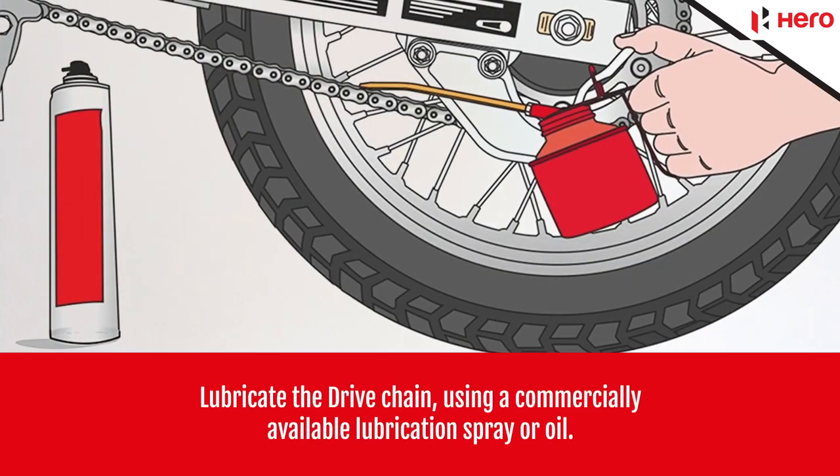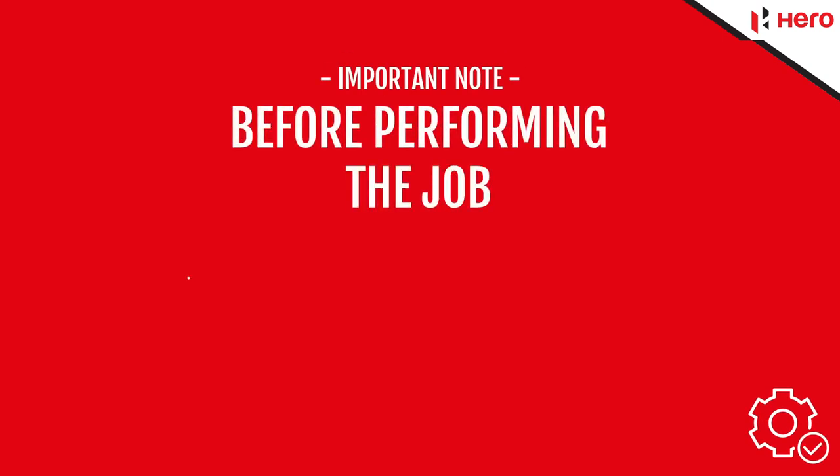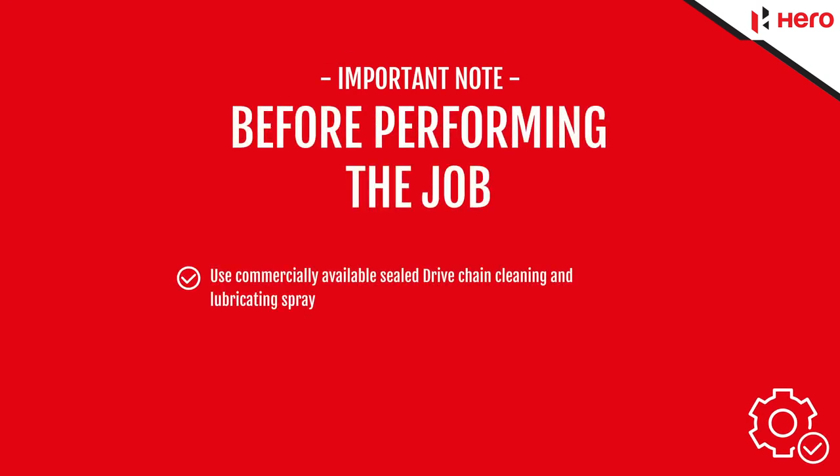Lubricate the drive chain using a commercially available lubrication spray or oil. Wait for 10 minutes and then wipe the excess lubricant from the drive chain. Important note: before performing the job, use commercially available sealed drive chain cleaning and lubricating spray.